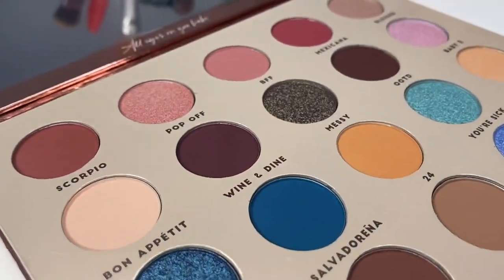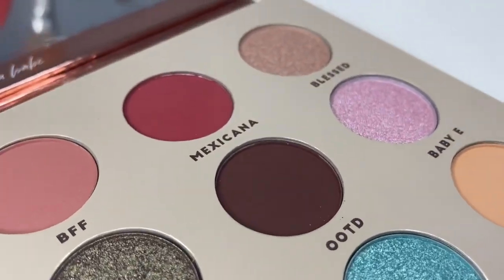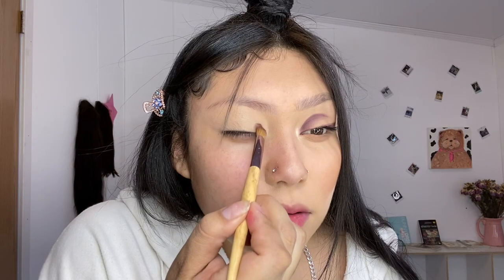So this is the palette right here — I'm going to put close-ups at the beginning of the video. We're gonna start with the color OOTD, which is this brown one right here. I'm gonna take a flat brush and we're just going to start in the inner corner.